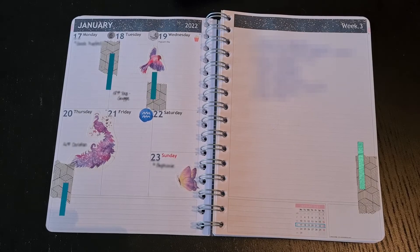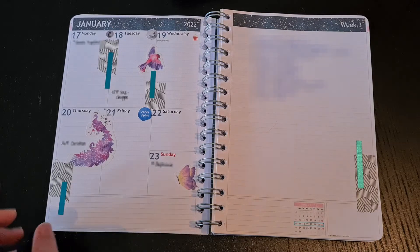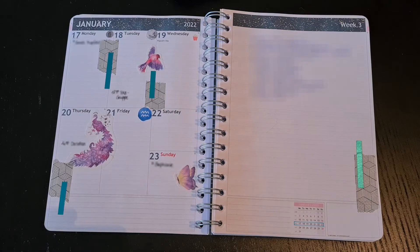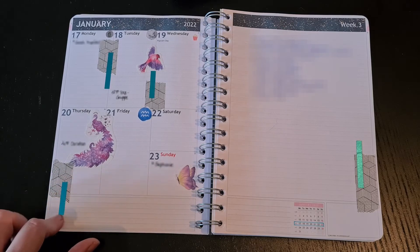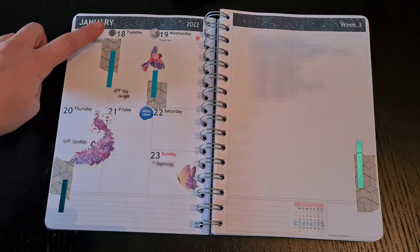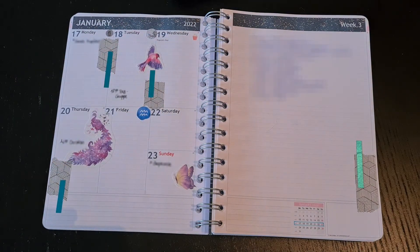Here we are with the third weekly spread for 2022. This time I used some simple washi stickers with some animals, combined with a simple patterned washi tape I bought at IKEA a couple of years ago, and some blue tiny washi tape I ordered from AliExpress. You can still see the markers for the garbage pickup, the full moon, as well as a couple of appointments.